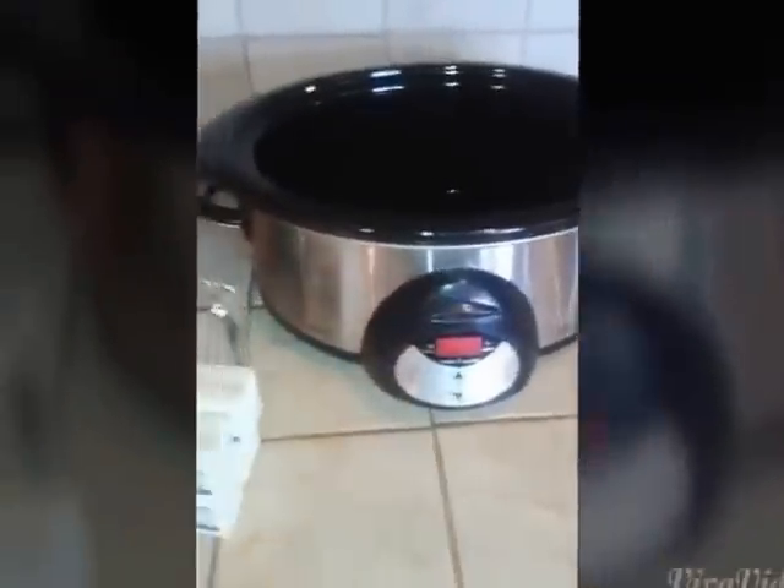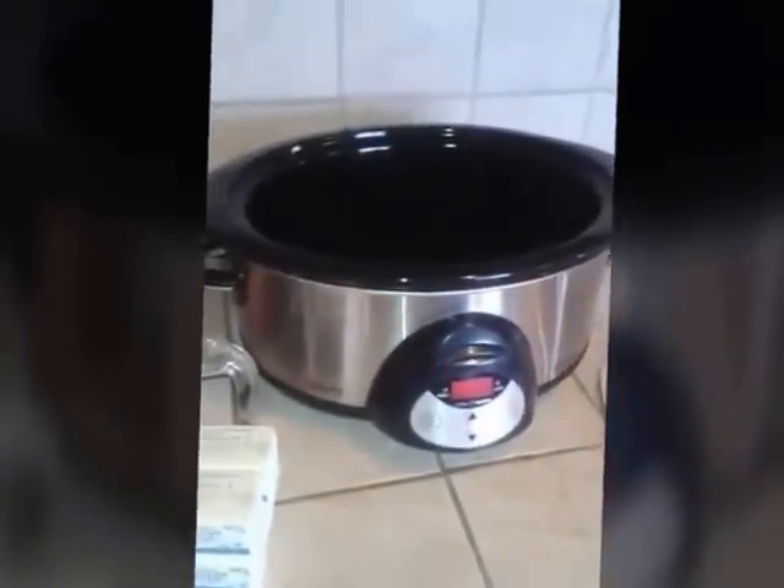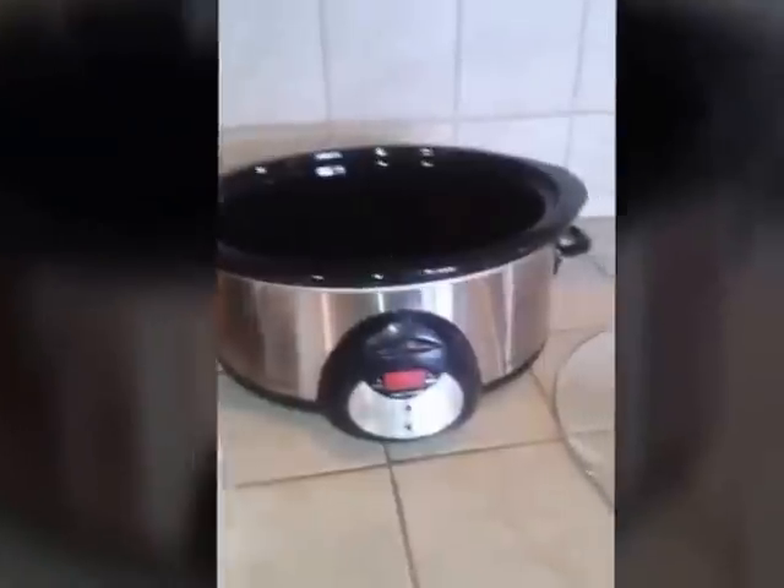Hey YouTube! I'm making a video today on how to make cannabis butter in a crock pot. This is my tutorial on how to make canna butter using your crock pot.